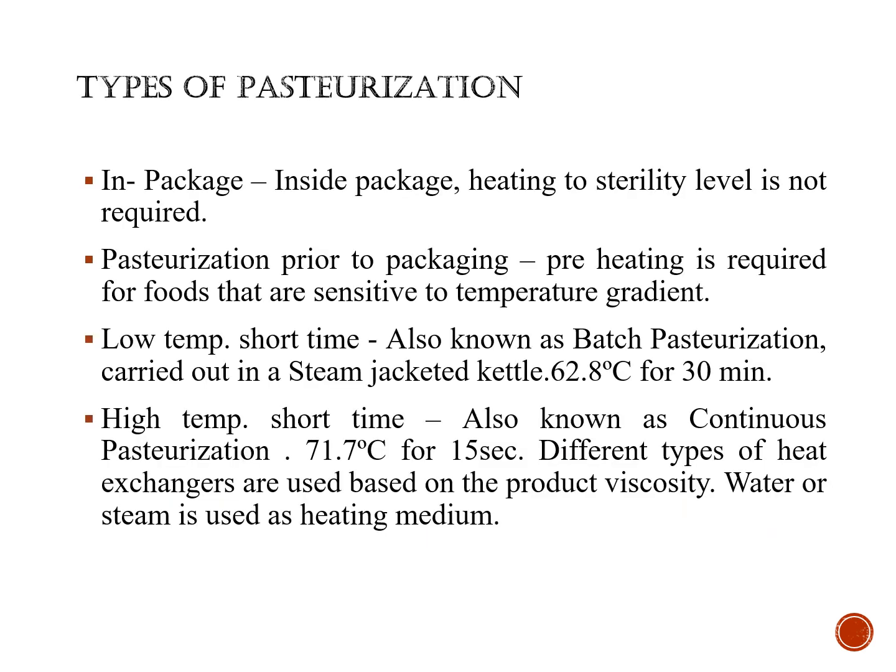In-package pasteurization involves treatment of foods inside the package, and we do not require any sterility level for heating in this type of pasteurization. Pasteurization prior to packaging is for foods which are sensitive to high temperature ingredients — such products can be treated prior to packaging.